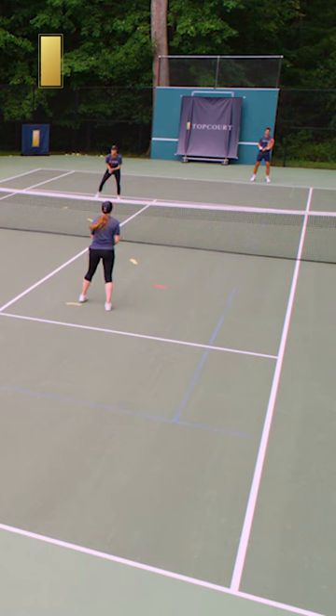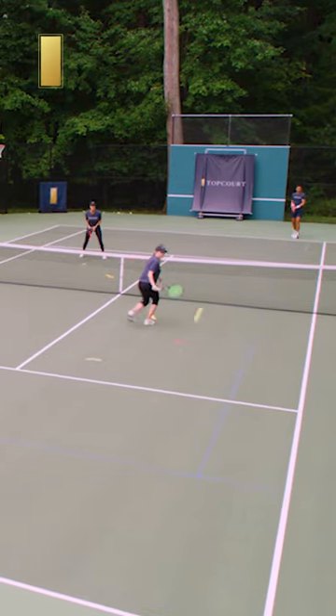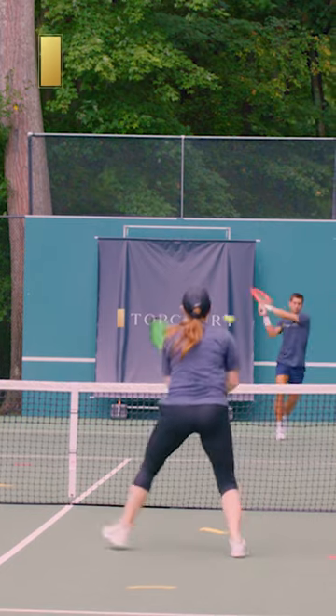So let's see if we can hit some down-the-line shots. That's good — that's a good down-the-line shot. Keep your opponent guessing so they don't know what you're doing.